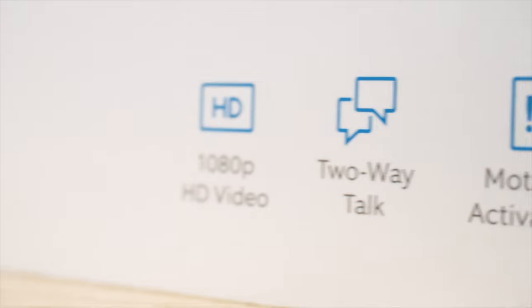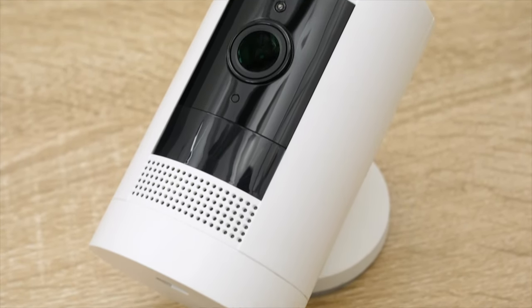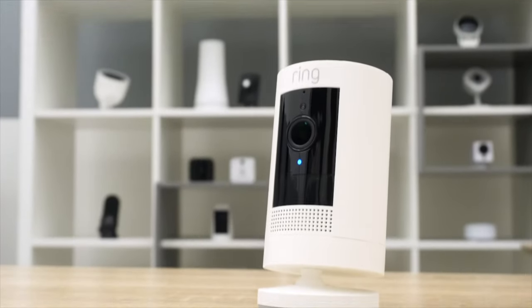The Ring Stick-Up Cam Battery is equipped with two-way audio. That two-way audio gives you the ability to have a conversation or listen in on whatever is happening in front of your camera. In our test, we found it pretty easy to carry on a conversation, to tell people what was going on and to hear what was happening in the room or in the vicinity of our Ring Stick-Up Cam Battery. This is what the audio sounds like on the Ring Stick-Up Cam Battery.